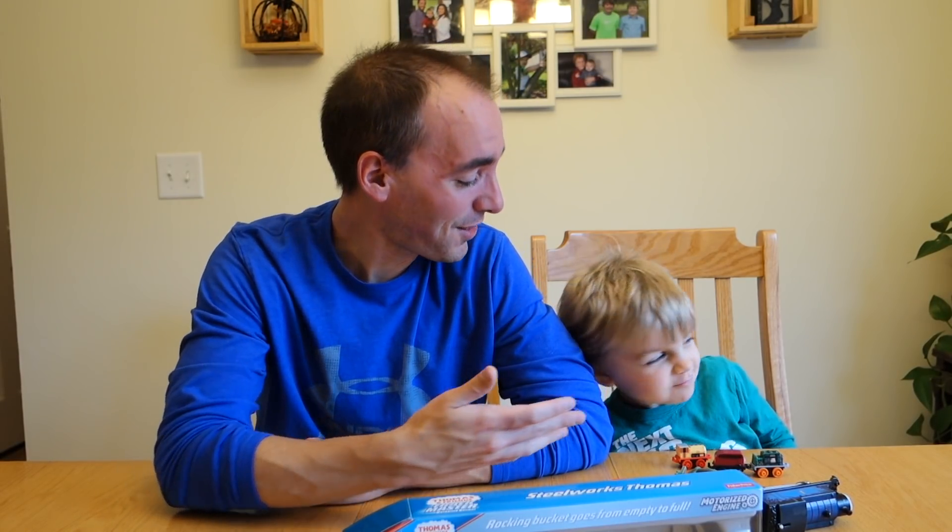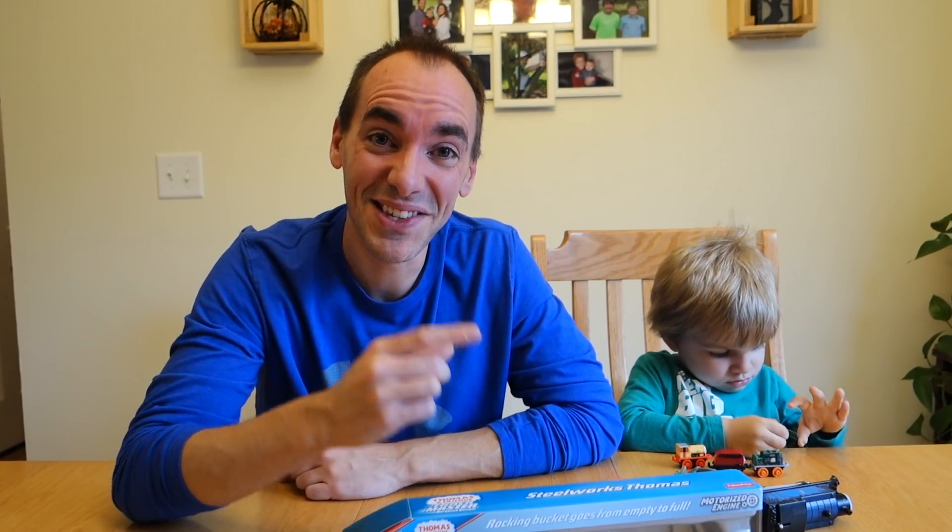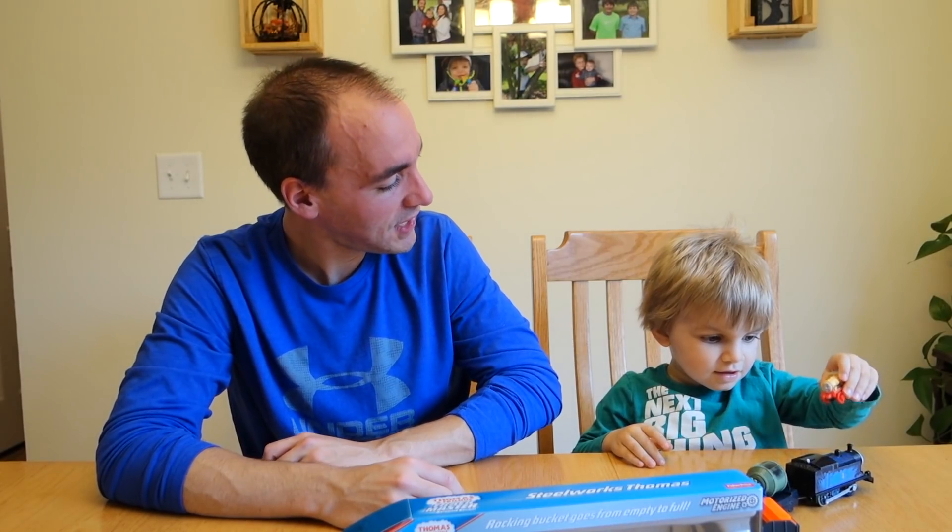Welcome back! If you're new here, my name is Greg and Brickatech is the channel where I document my Lego collecting journey — and occasionally that includes my boy Clark. Apparently I don't include him enough because I saw the hashtag 'bring back Clark.' Well, here he is! What do you want to say to your fans, buddy?